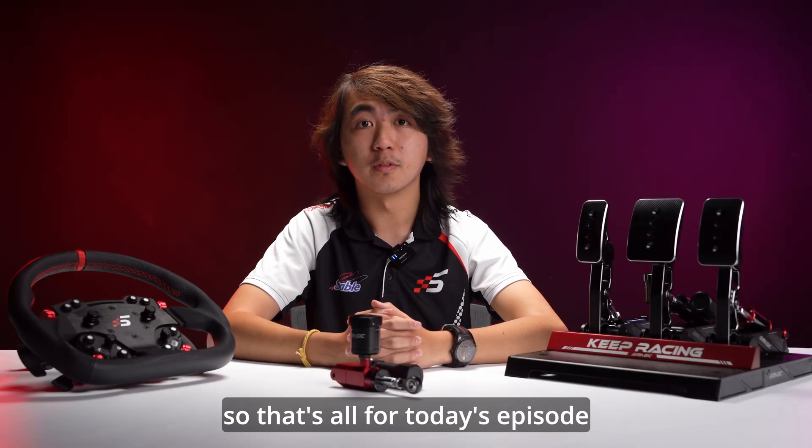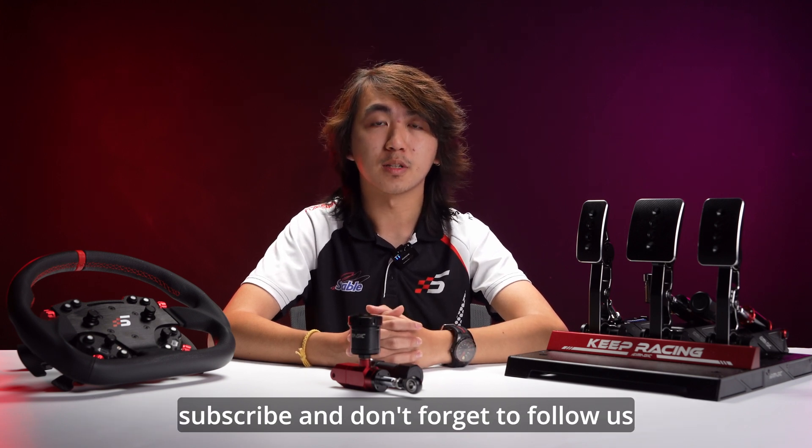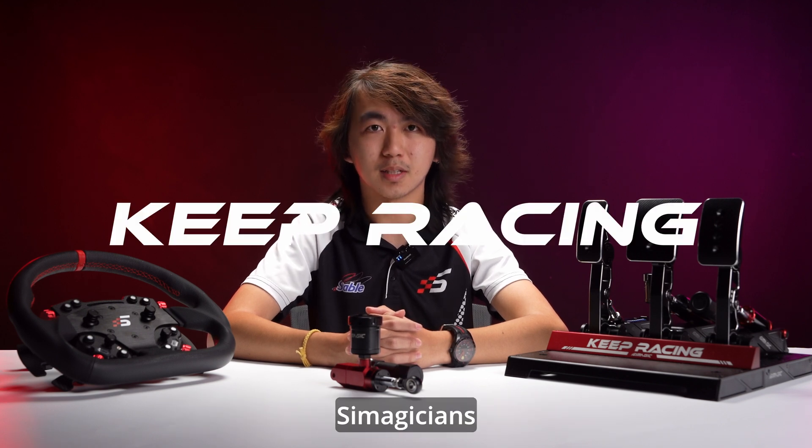That's all for today's episode. If you enjoyed this video, please make sure to like and subscribe, and don't forget to follow us on various social media platforms if you haven't already. I'm Alvin and this is Tech Tuesday — I hope to see you in the next episode. Until then, keep racing, sim magicians!